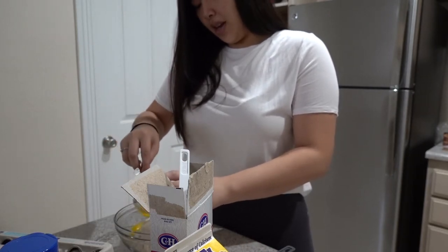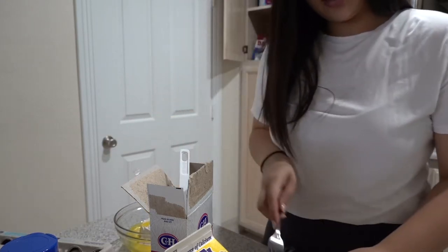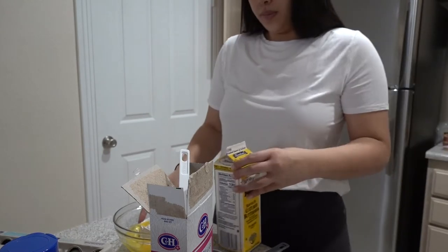That looks like one egg, and then half of this one — this is my leftover egg. And one and a half cups of buttermilk.